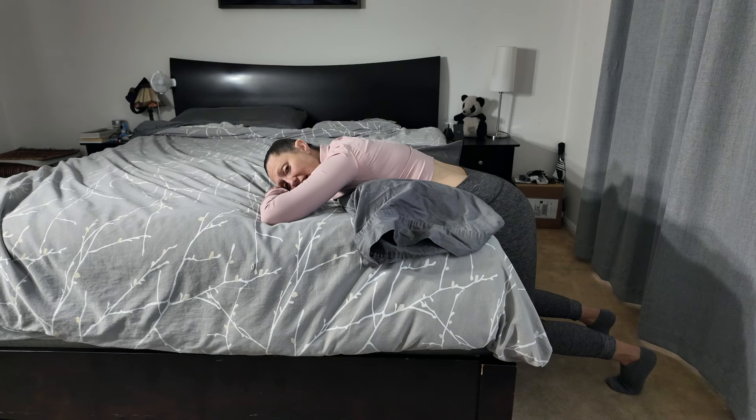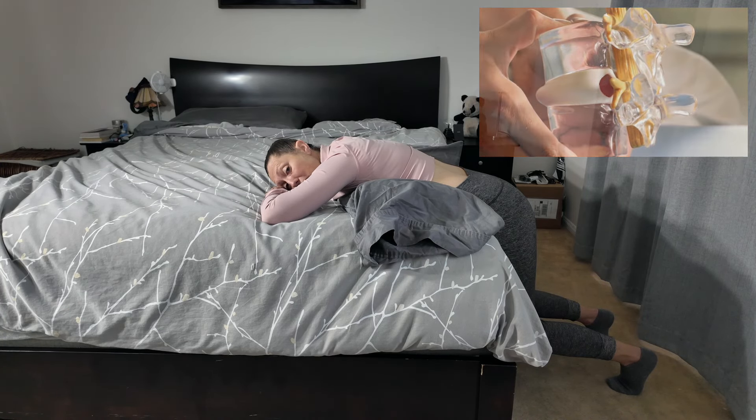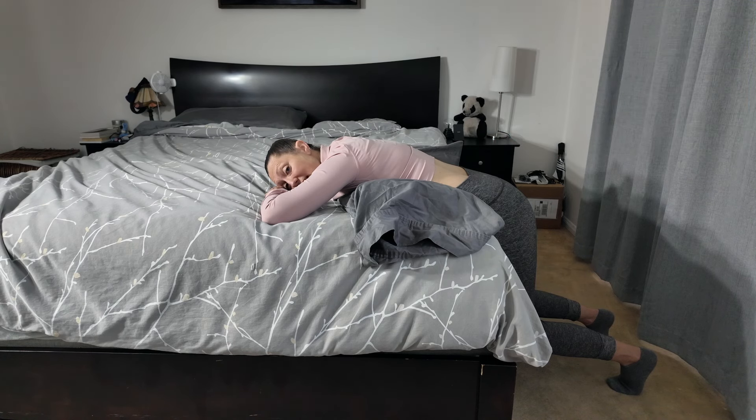Decompression — creating that space in between your vertebra — allows for this natural traction in the spine. Even though it may feel like you're not taking a lot of action, you're actually doing something very important for your body. You're creating that space in between your vertebra, allowing for the disc to come back into more optimal form.